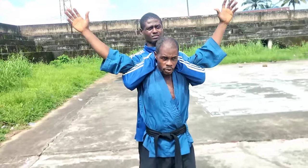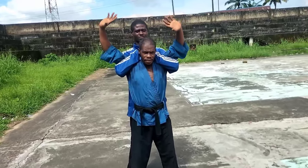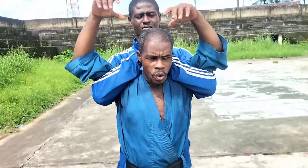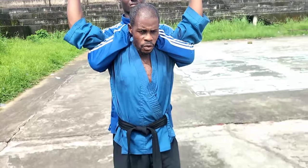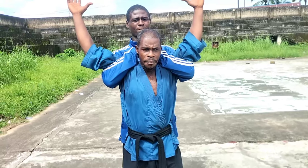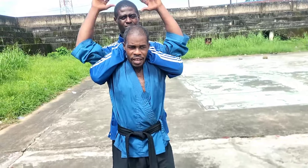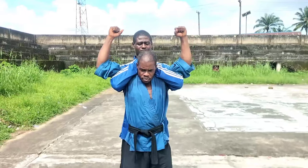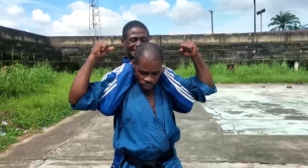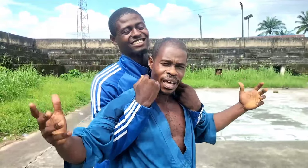So you learn and then choose one, two, or three that you prefer to use in case it happens to you. Now the first counter — you must also know that this first counter can only work when the person grabbing is not that strong. Here's how it goes — and it's free. You will ask what if the person grabbing is very strong, and I've already answered that.